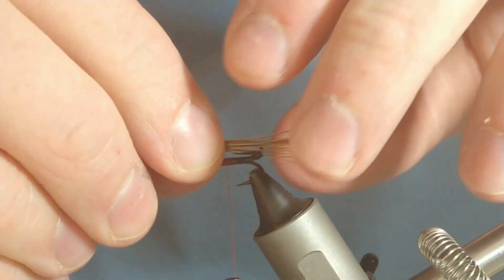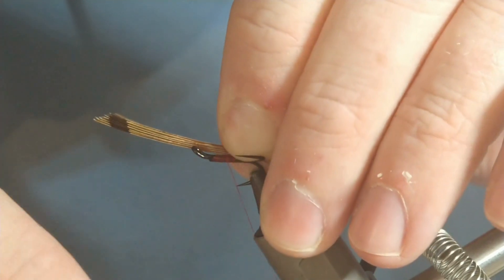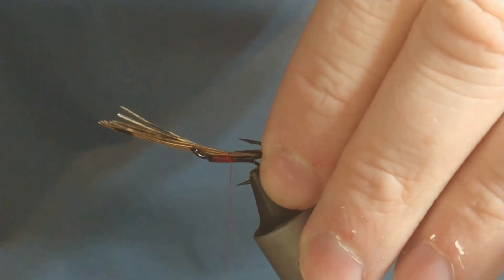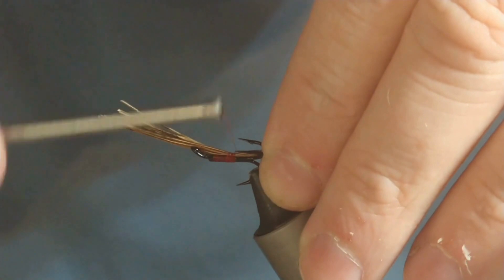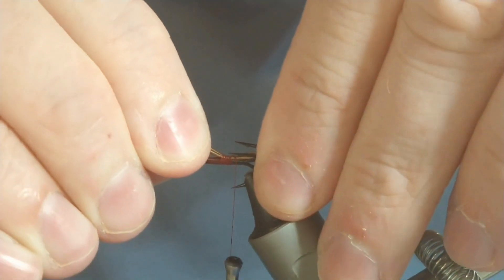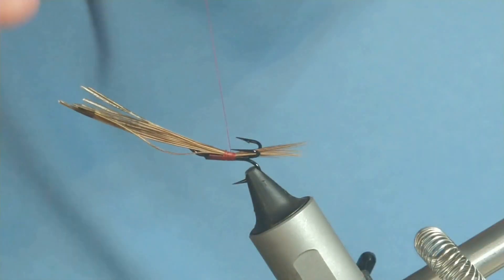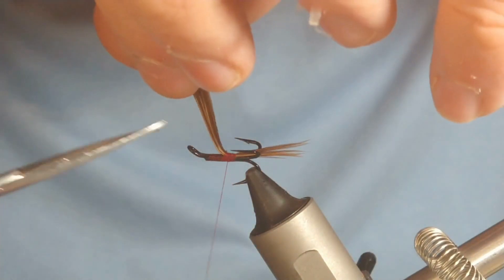I'm just going to tie this in, hold that, just cover the barb, pinch and loop, then hold it where I want it and start to bring that across. As I'm going along I just weave my thread in between those hook points — there's no point tying it right on at the end. Okay, shorten it a little bit maybe. I'm just going to cut off my excess.